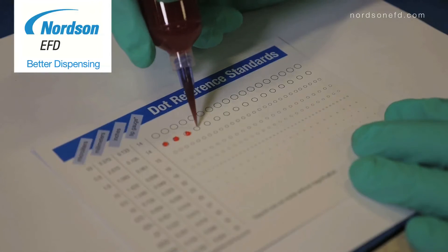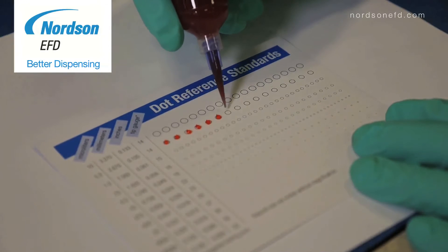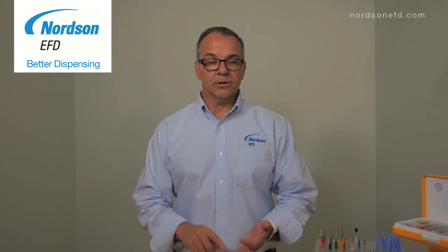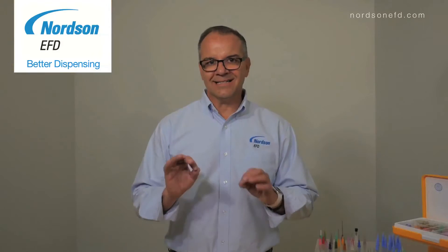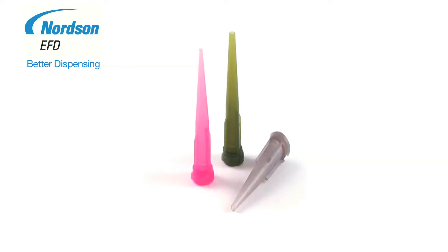The objective is to dispense the right amount of material in the shortest time possible. Whether you're making a dot of material or doing a low volume fill, the optimal settings on your dispenser are going to be key to the success of your application, and using the taper tip for medium to thick viscosity materials will allow you to do that.